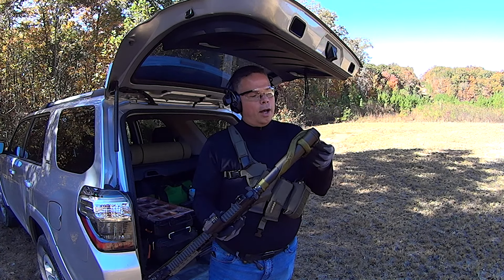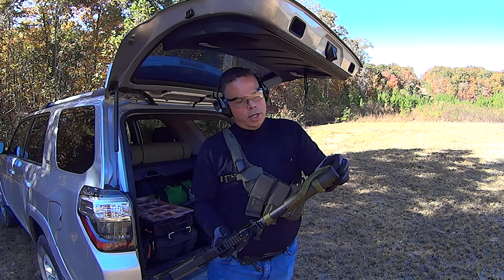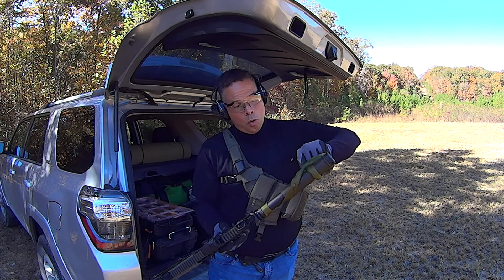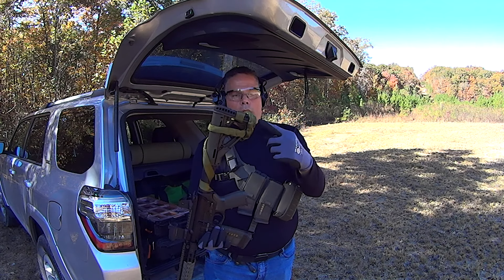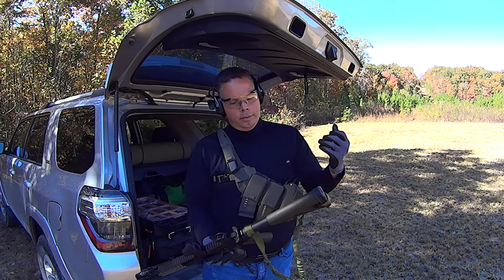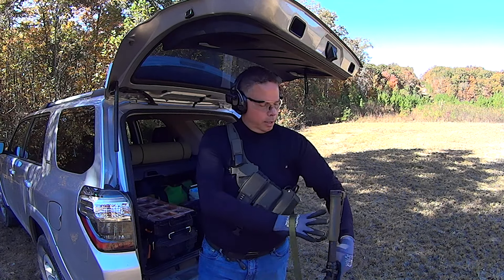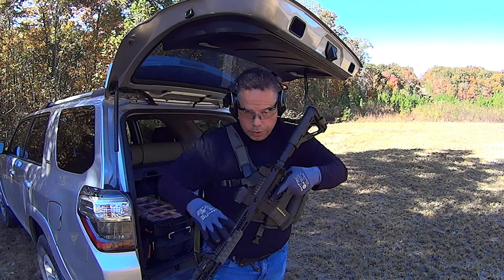Everything I use to make my slings is US made production. To get this off, you can go either under or over. You can go under this way or over this way. And now it's loose — over, and then into the sling you go.